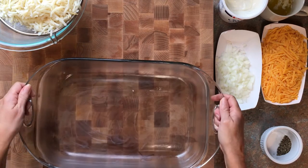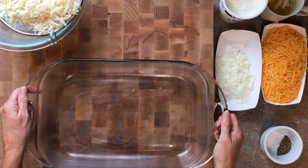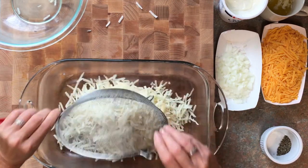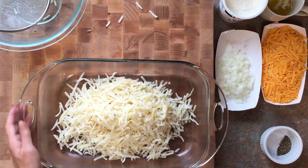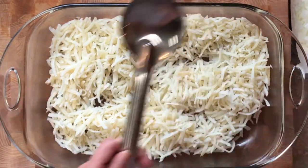We have our nine by thirteen Pyrex dish here — we've buttered it up so it's not going to stick. We're going to add our potatoes first, then next we're going to add the butter.